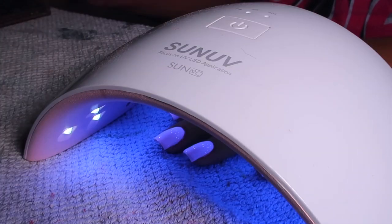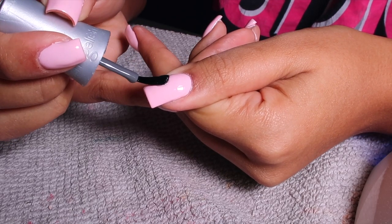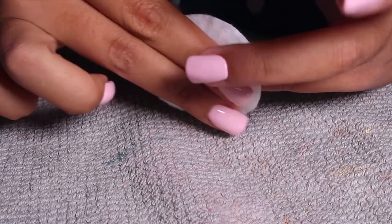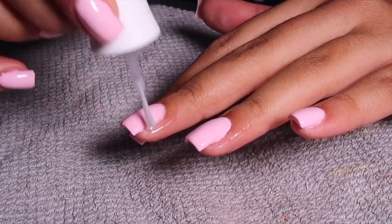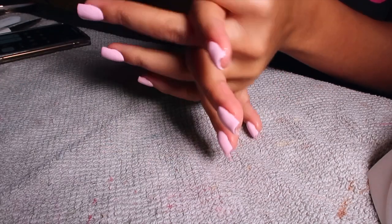You're going to cure for 30 seconds, then repeat the same process on your thumb. Then take a little cotton pad and some alcohol to clean off the sticky layer on your nails after the top coat. I'm going in with the Gelish Kit's Nourishing Cuticle Oil and being very generous with it, applying it to my cuticle area. I also wanted to start incorporating hand cream into my nail regimen — I'm applying my Kira CBD hand cream, which smells just like the one at the nail salon.